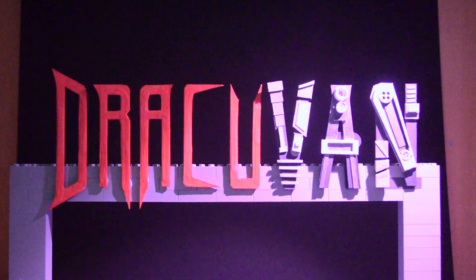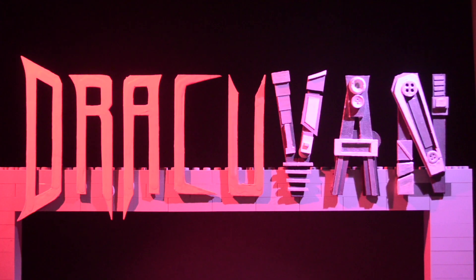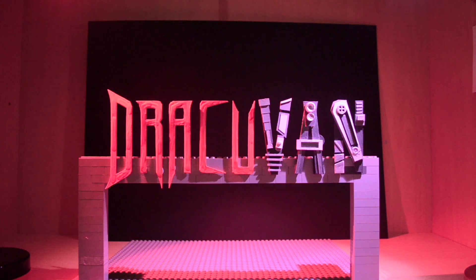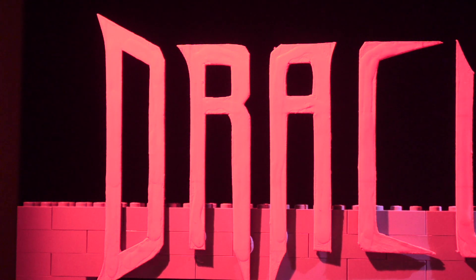I set up a purple light on the right and a red one on the left. I needed to position the red light in the right place so you could actually see the blood effect. You can see as I move the light further back it starts to cast shadows, which really highlight the blood. Once I move it forward, the red becomes washed out and you lose all that detail. So the key here was light positioning.